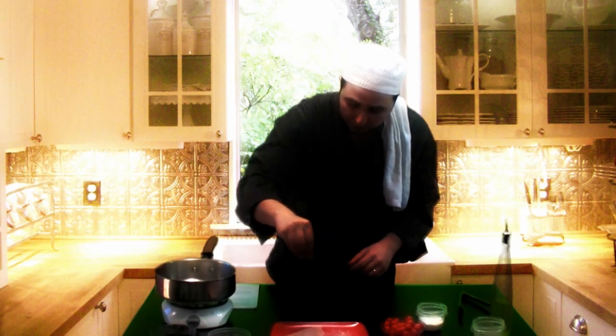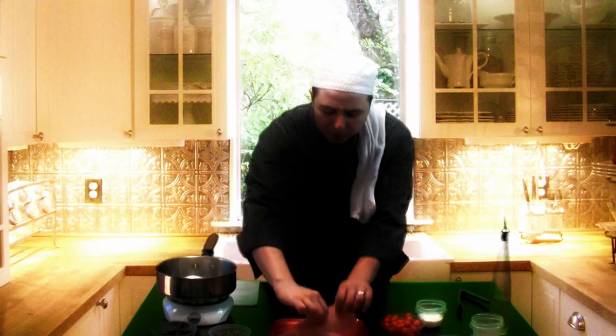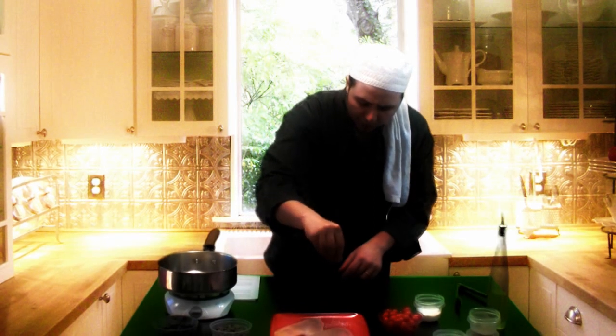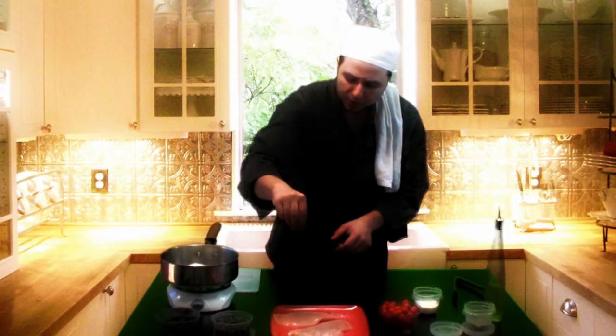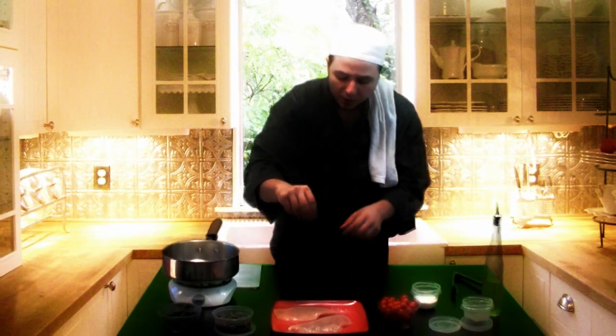We're going to salt the chicken and of course add some pepper. I'd like my chicken to be a little spicy, so I'm going to be a little heavy on the pepper. I understand some people don't like too much black pepper, but you can also finish this dish with some Tabasco sauce — add whatever sauce you like at the end.